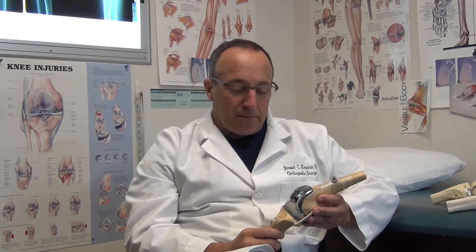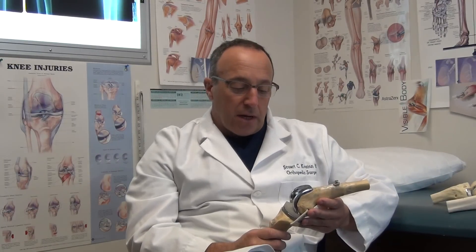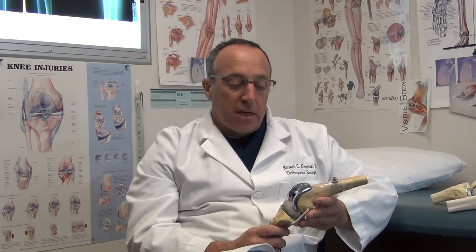Hello, I'd like to talk to you a little bit about total knee replacement and partial knee replacement. I'm Dr. Stuart Kozen from the Scottsdale Joint Center. We specialize in surgical treatment of knees, hips, and shoulders, and we do a lot of total knees here. This past year, I did about 300 total knees and about 300 total hips.